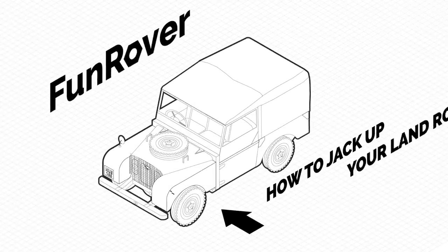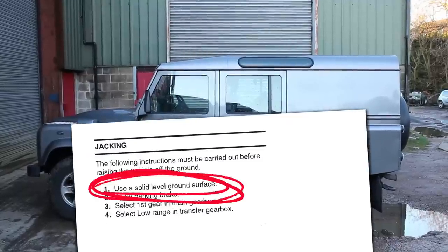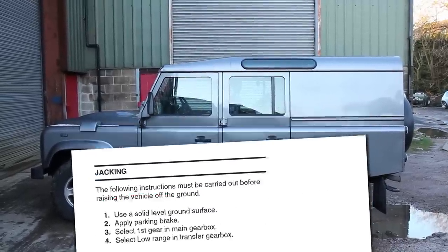This video will show you one method to safely jack up your Land Rover. Step one: place the vehicle on a hard, level surface.